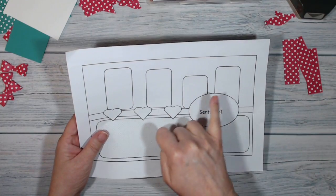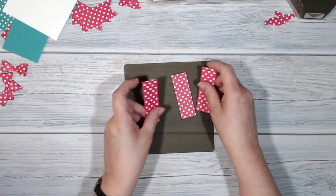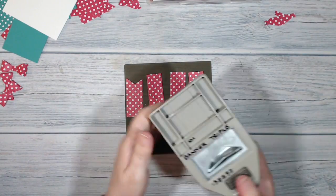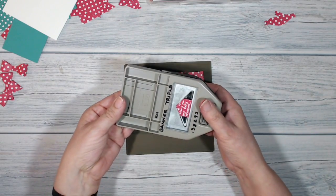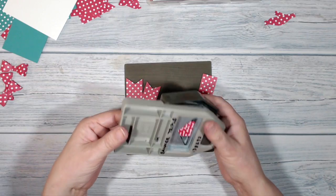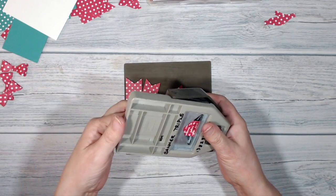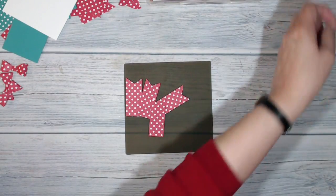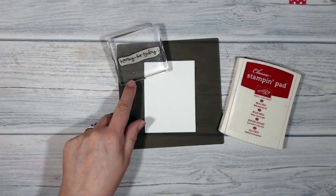These other elements I'm going to make into little pennants. I've cut some one-inch strips of Real Red DSP and I'm using my banner triple punch - because they're one inch wide they slide in very nicely. I'm not worrying about length because I'll adjust that when I put the card together. There are my four pennant elements to go along the back of the card.